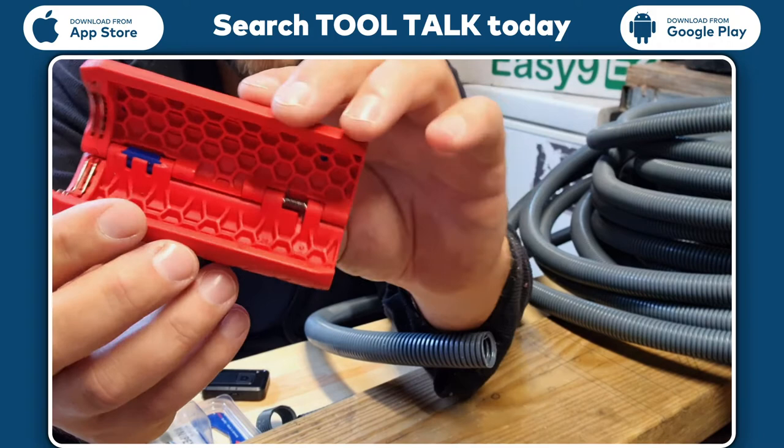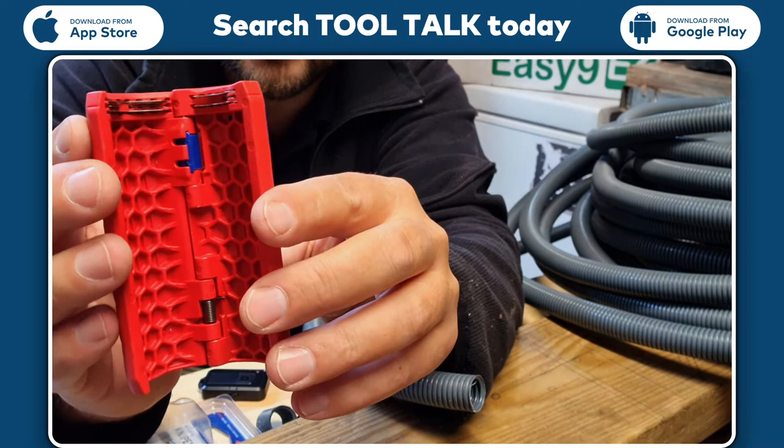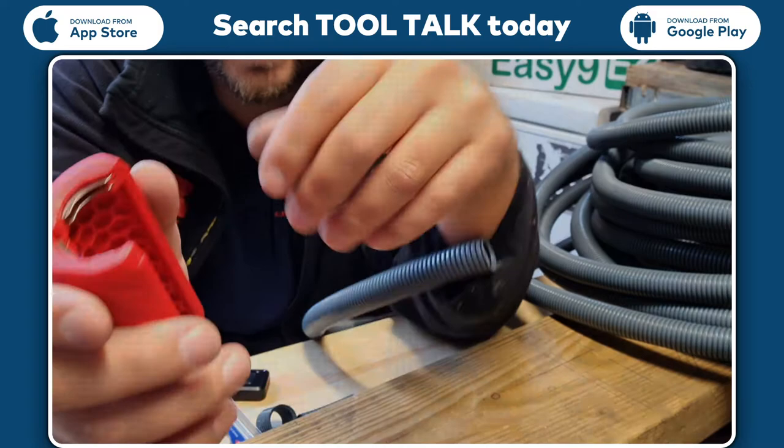What you've got is a clamshell type casing which is spring-loaded, and when you hold the plastic conduit in there you've got three sharp blades either side that squish up against the plastic and cut it off with a nice clean edge.